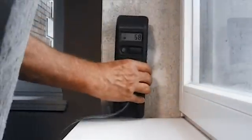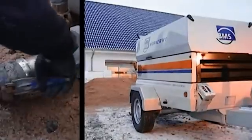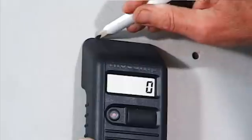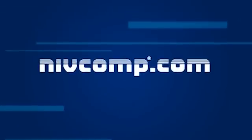NivComp can be used everywhere where precise and efficient measuring is important: at construction sites, for refurbishing projects, for supervision and for inspection. NivComp. Fast and precise one-man leveling.